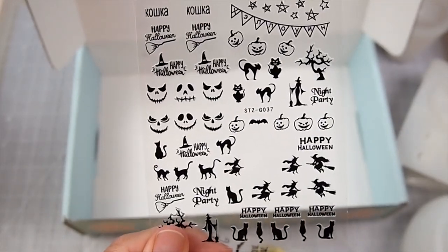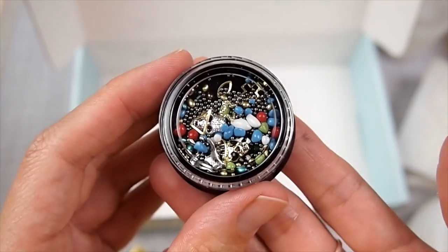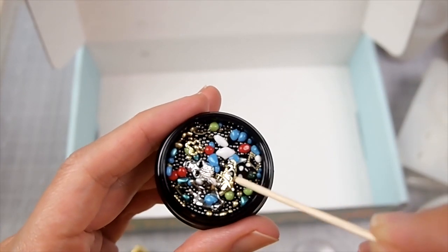And these are some nail decal stickers. This one was missing in the middle but I found that it was stuck to the other sticker sheet. Last but not least, a jar of embellishments. Looks like there's some glass microbeads and metal nail cabochons.